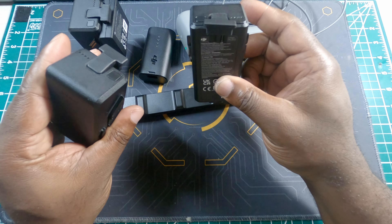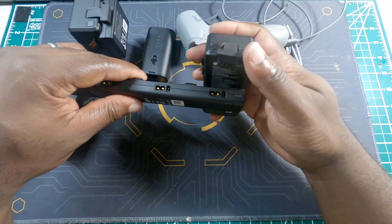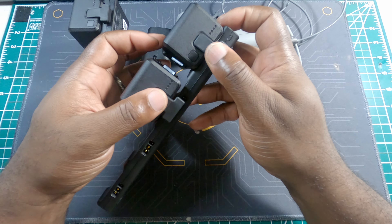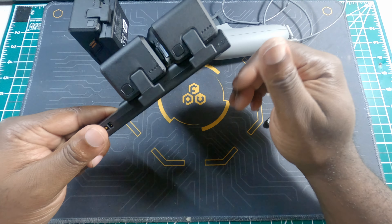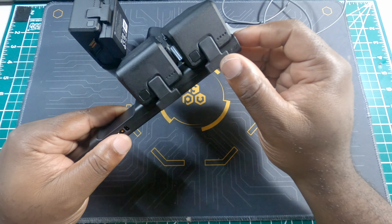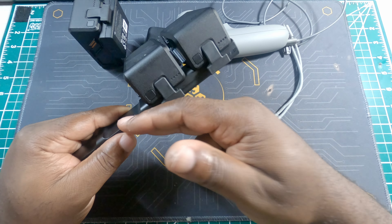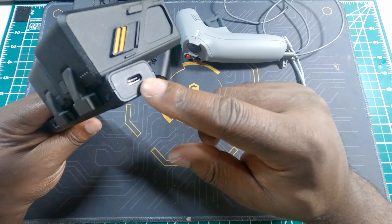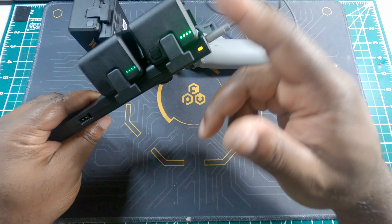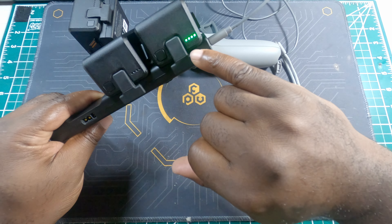The Flight More Combo comes with two extra batteries and has slots for four batteries total. Same process as the single charger — just align your plug and insert the batteries. The order doesn't matter. These are intelligent batteries and the hub charges them one at a time, starting with the one closest to full. It also uses a USB-C connector — just plug it in and it will check which batteries still need charging.